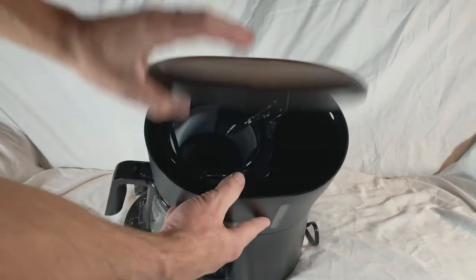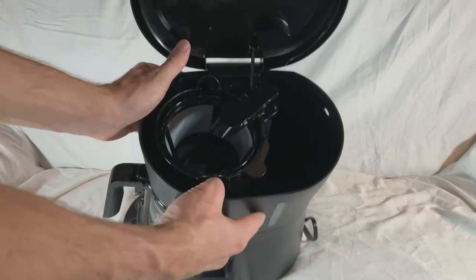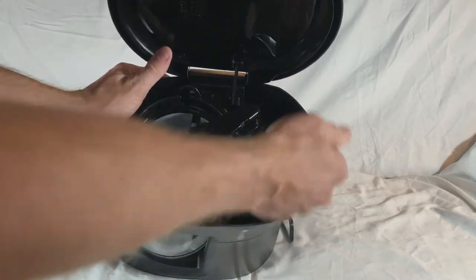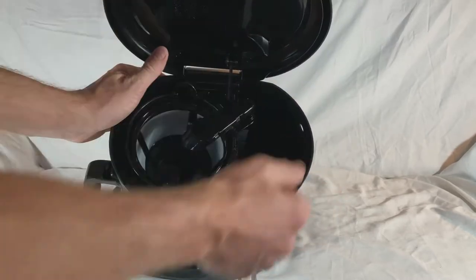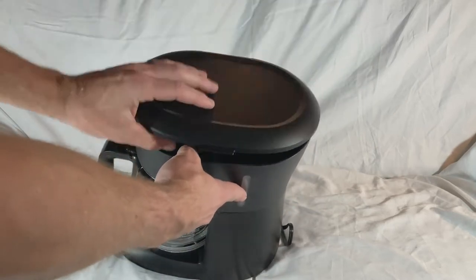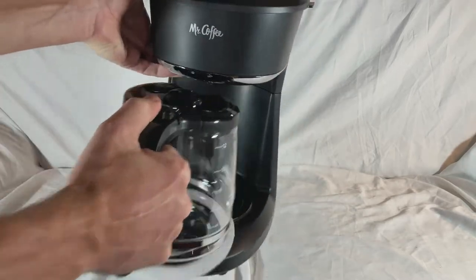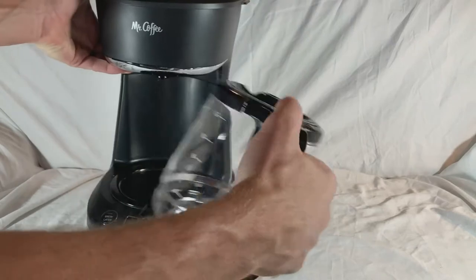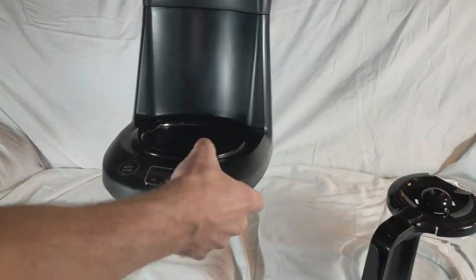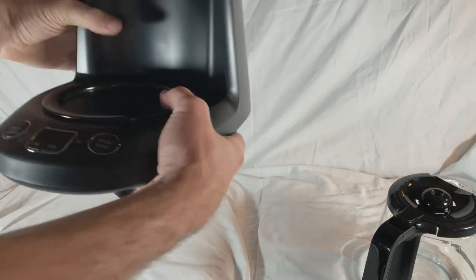Nice big lid, so if you ever have to clean it out you can actually get your hand down in there. Our last one you'd have to use a brush or something if you wanted to clean it. It's kind of nice how the whole lid lifts up like that. And it's a 12-cup pot.